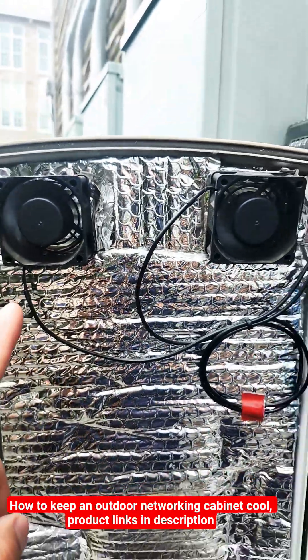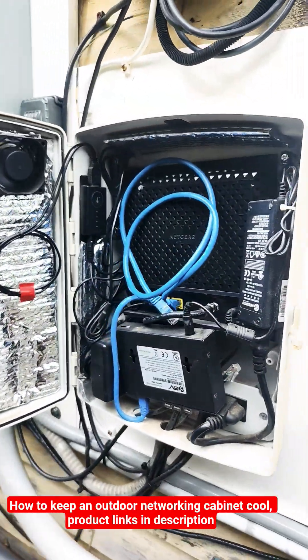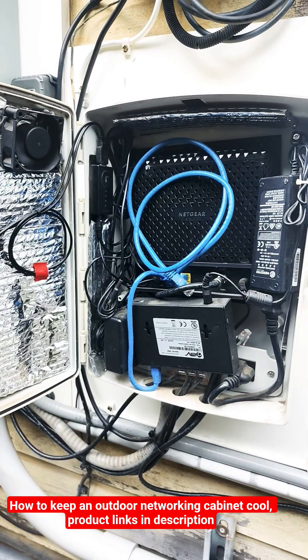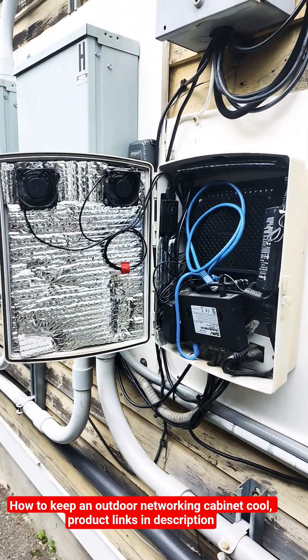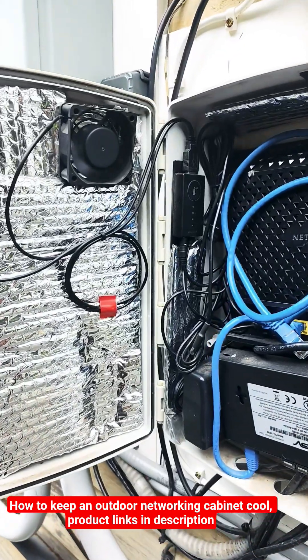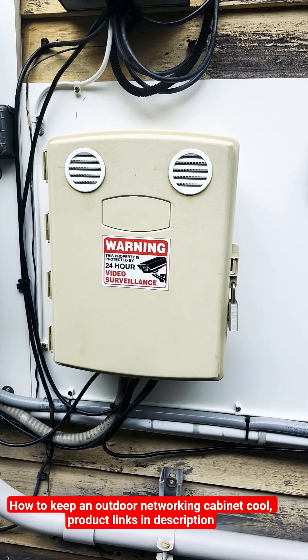The fans are USB. Once it hits a certain degree on the thermal trigger — in this case 92 degrees — the fans come on and cool the inside of the cabinet. That's pretty much how I did it. I just wanted to share this because I was having a hard time with my equipment overheating, but it does that no more. It's your boy, the P to the A.